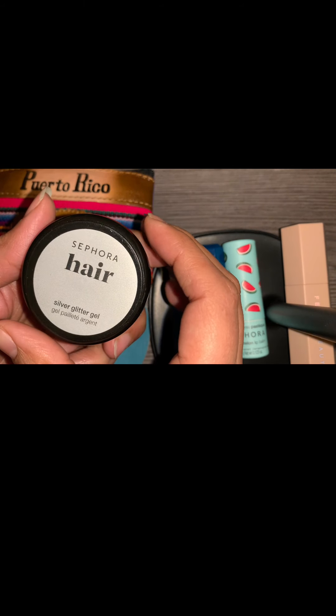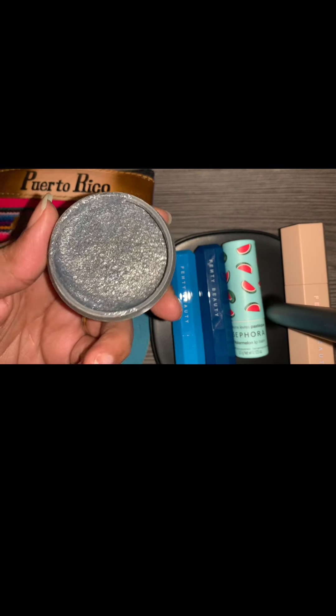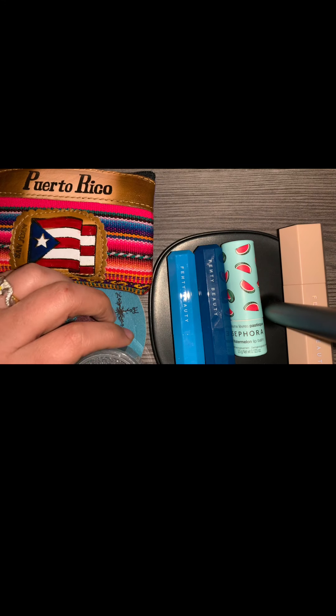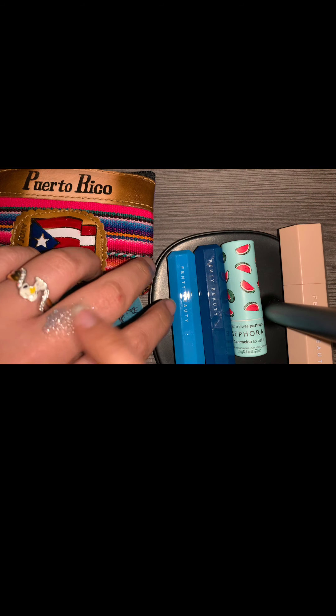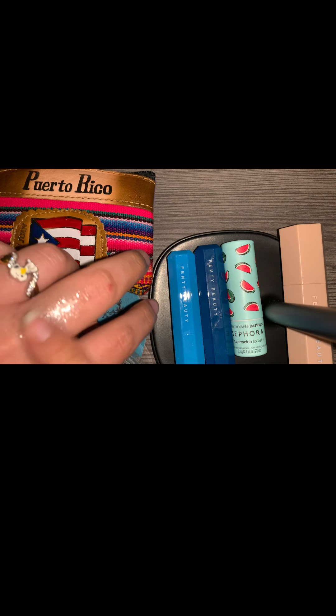This silver glitter gel smells really good. So your hair will look pretty and smell good too.